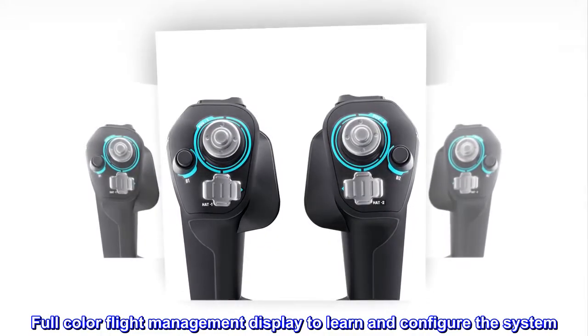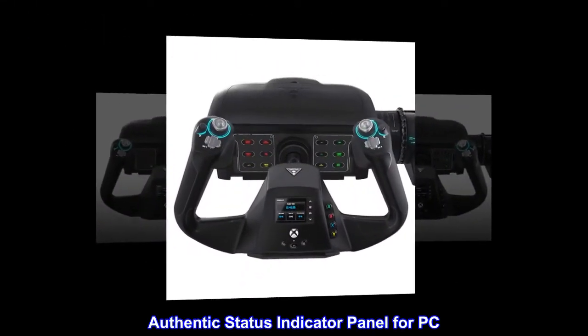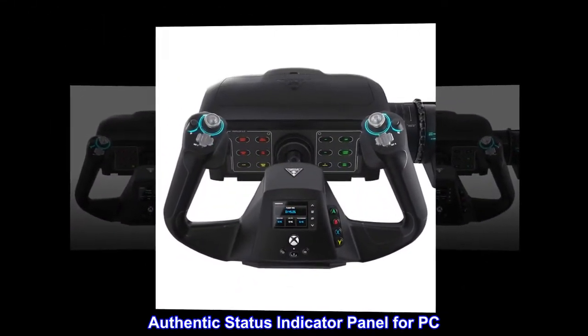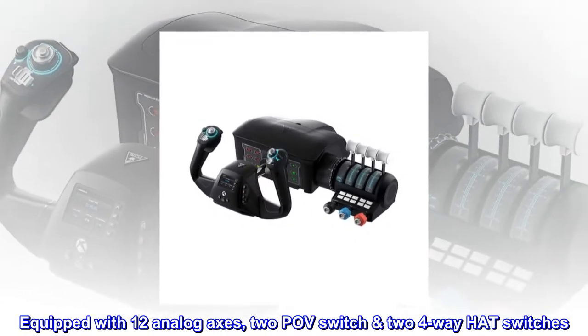Full-color flight management display to learn and configure the system. Authentic status indicator panel for PC. Equipped with 12 analog axes, 2 POV switches, and 2 4-way hat switches.